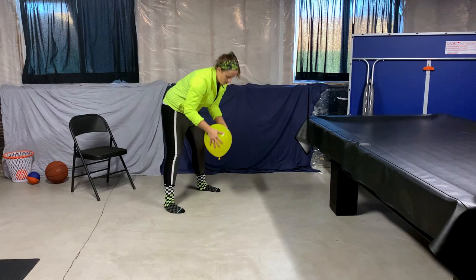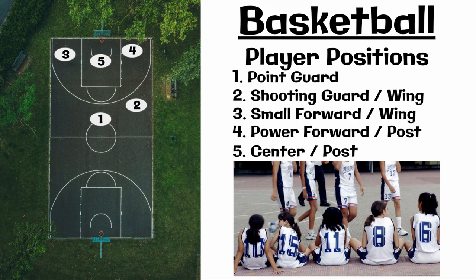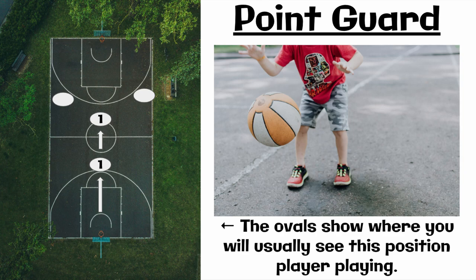You did great today. Before we go, let's go over basketball positions. There are five different positions on the court, normally given by numbers one through five. Number one is called a point guard — the person who normally dribbles the ball from one end of the court to the other, and they have really good ball handling skills.